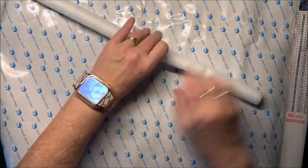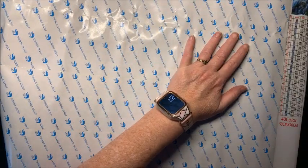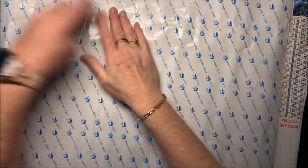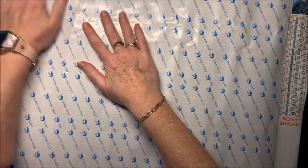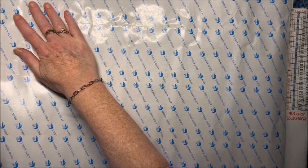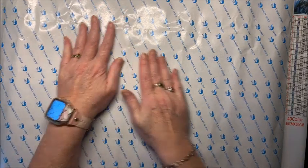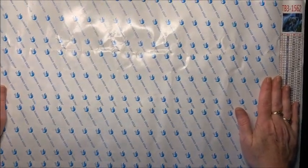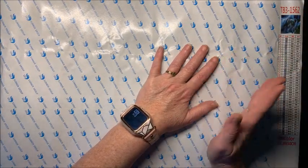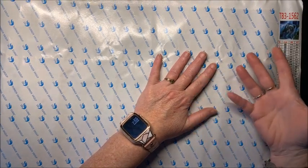It did come on a foam roller, which is always nice, especially when the box gets demolished. This is a full round — I couldn't remember whether I ordered round or square. Used to always be squares, but lately I've been ordering rounds because they are just so much easier. I do prefer the look of the squares when it's finished, but as far as actually doing the diamond painting, the rounds are much simpler and more relaxing.